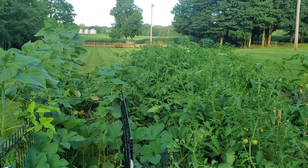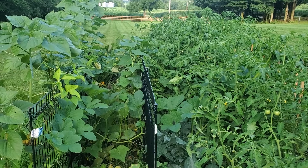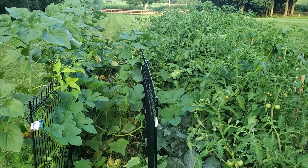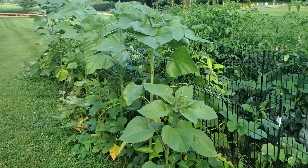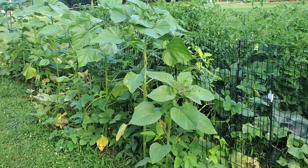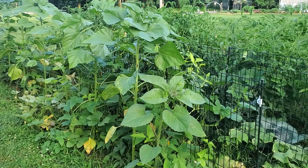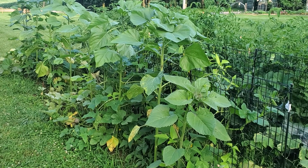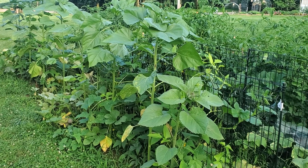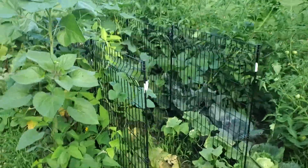I actually got some cucumbers prepped in the fridge right now that I'm gonna pickle. They were too ripe, but I found a recipe online by Ted Manzer. He said his mom and father were Scottish and apparently pickling overripe cucumbers is a thing in Germany and Scotland — they do a lot of sweet pickles with cinnamon and allspice. I'm not gonna do that; he shared a relish recipe and we love relish, so I'm gonna do that.